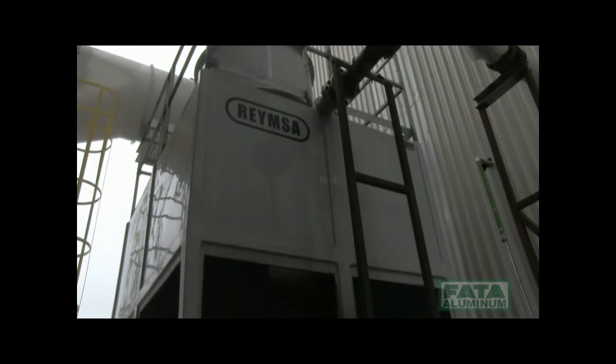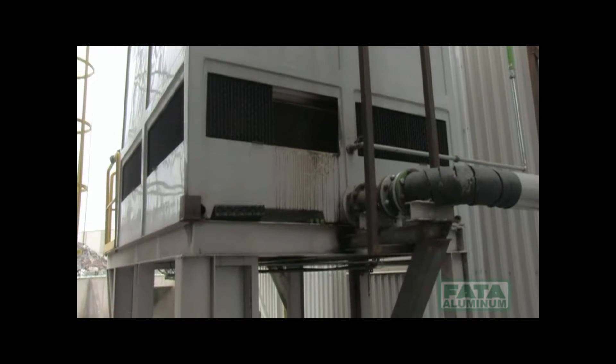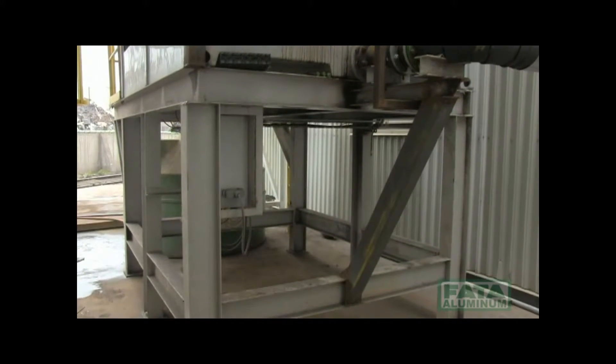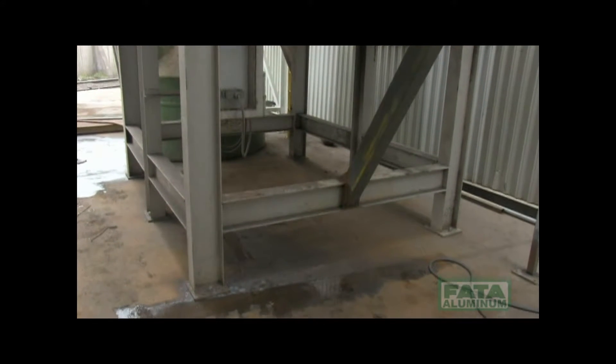The cooling tower consists of a supporting structure made of fiberglass, a fan, and a recirculating water collection tank made of fiberglass. A heating element is located in the tank in order to keep the water temperature at plus four degrees centigrade.